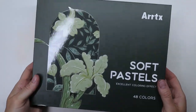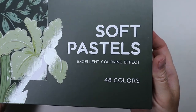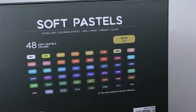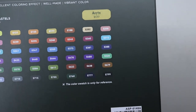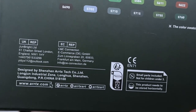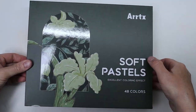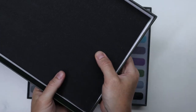Hi everyone! ArtX graciously sent me a box of pastels to play with and share with you. This is going to be a review as well as a demo of these pastels. It's a box of 48 colors, and at first I thought, well, 48 colors in such a small box is a bit strange. In the back there's a color chart, and of course it's probably not exactly the same colors as the actual sticks, but it gives you an idea of what colors are in there.